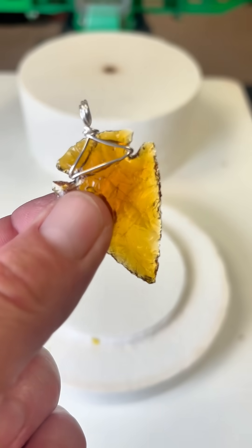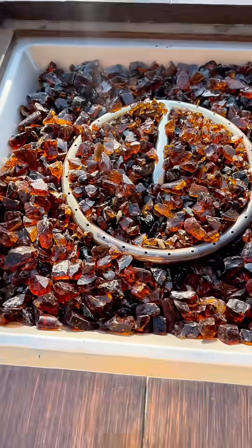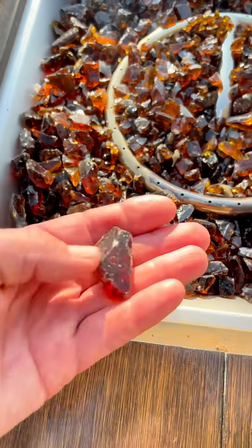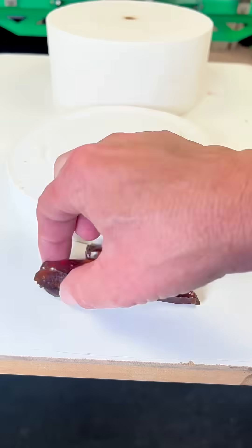Can you believe I made this arrowhead from glass that I melted in a microwave? First, I'm going to grab some glass chunks from a fire pit that's in my backyard. These should work perfectly for melting glass in a microwave kiln.